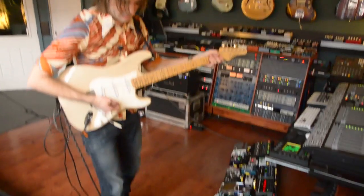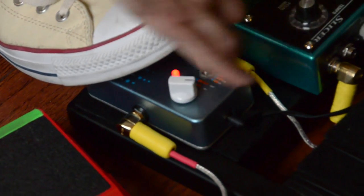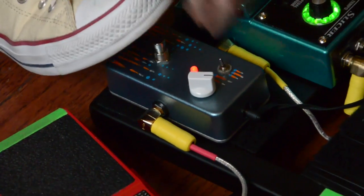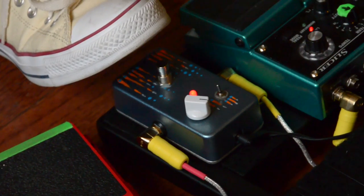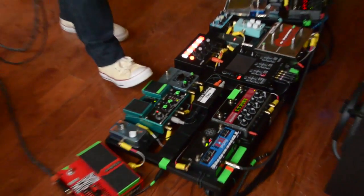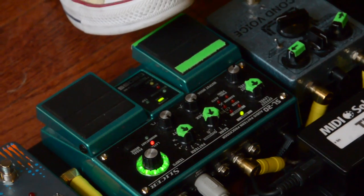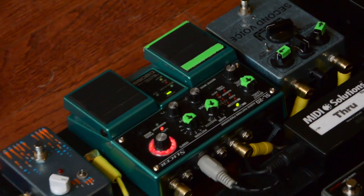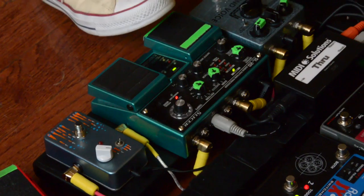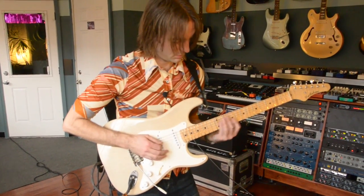This is the Electro-Harmonix Freeze pedal that I painted to look all funky because I do that when I'm bored. Next up is the Boss Slicer, which I use to kind of sound like an arpeggiated synth or something. It's an intelligent rhythmic pattern generator — kind of like a really smart, crazy tremolo.